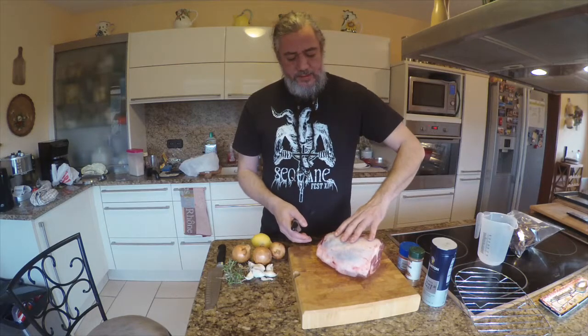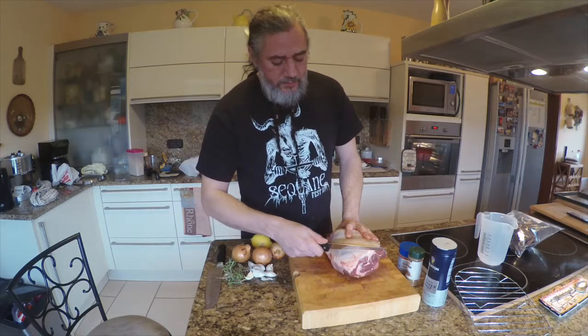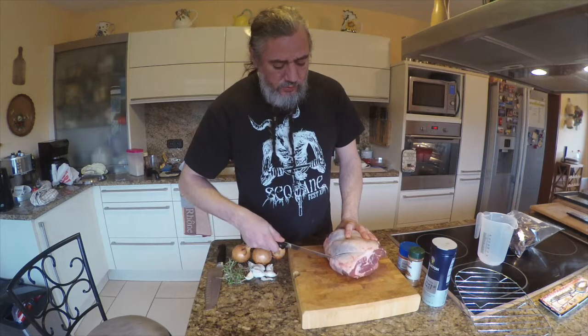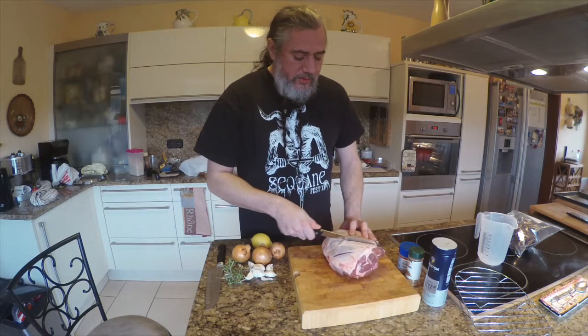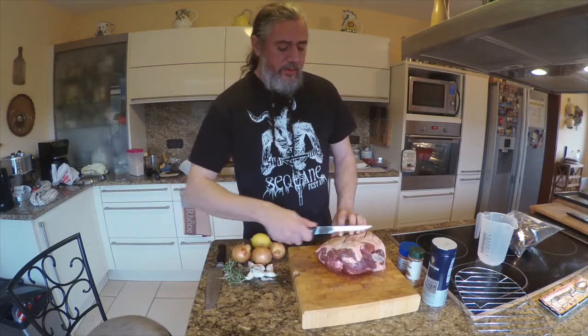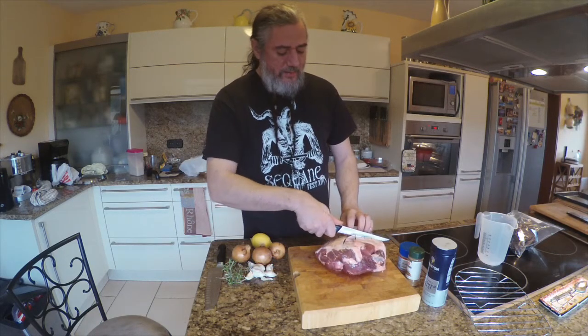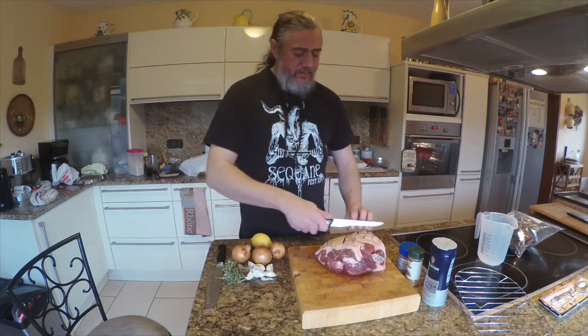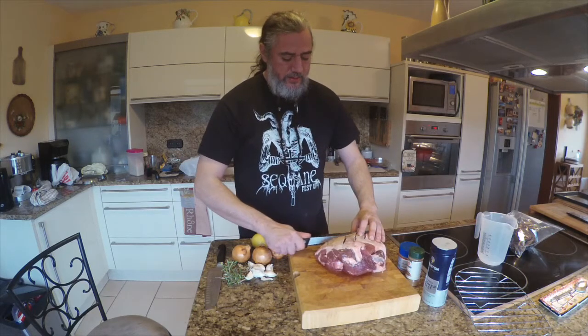This is a bone-in piece. I'm going to take the side with the skin and cut diagonally about every three quarters of an inch or so, score it like that, and then the other direction to make a diamond pattern. That's going to help the fat and skin melt and get more flavor from the seasoning into the meat.